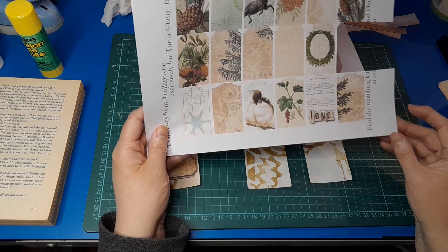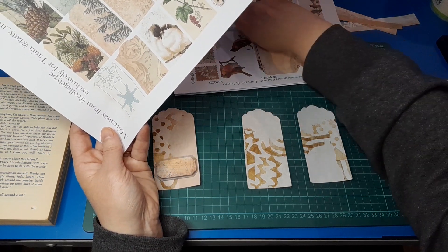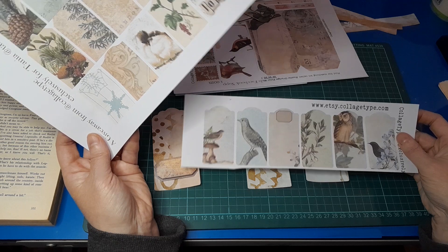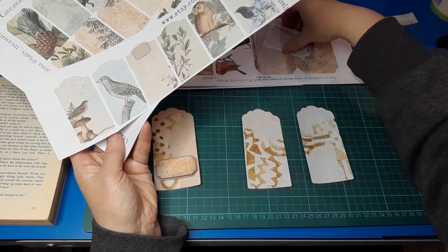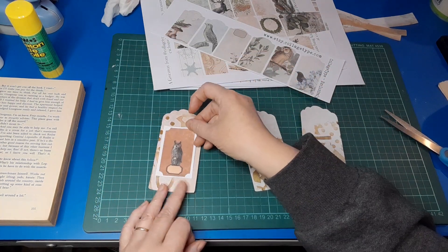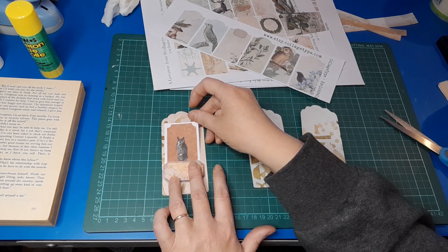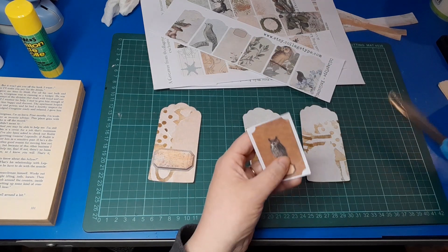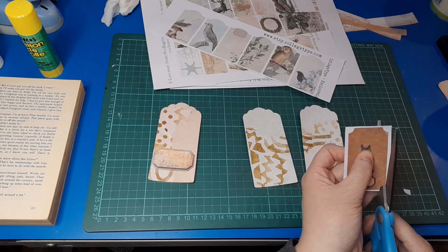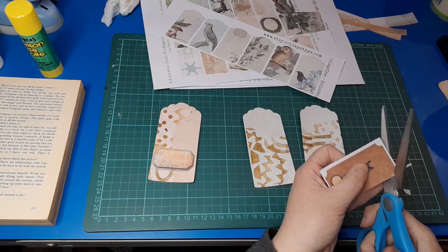You don't have to leave a piece of ephemera as the thing it was designed to be. You can trim it down into something else. There's an owl — I actually like that, although it would cover over this little label. There's no sense having two labels. I'm using the owl more as a focal point rather than a label.